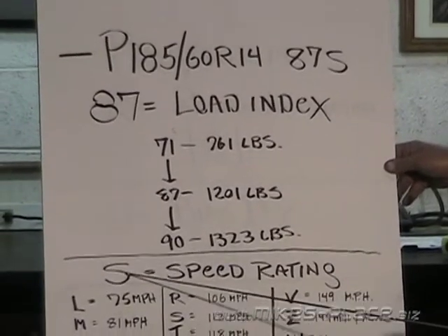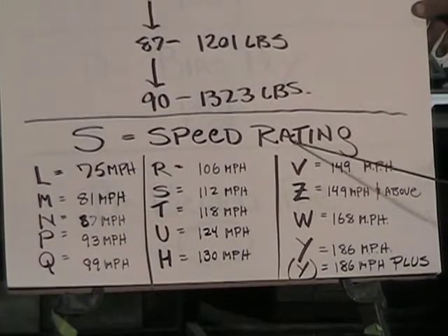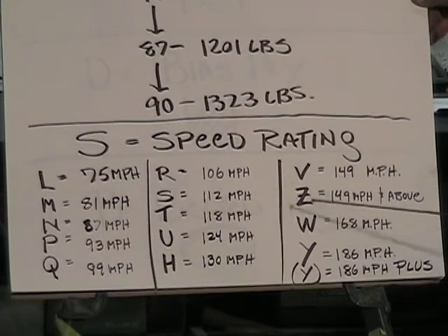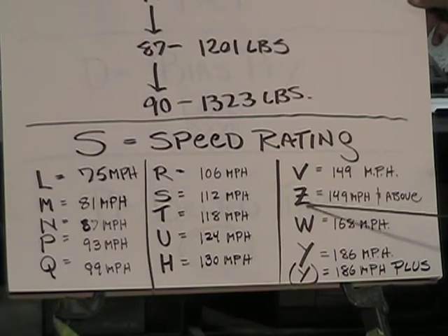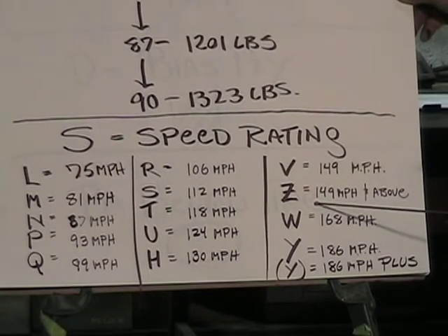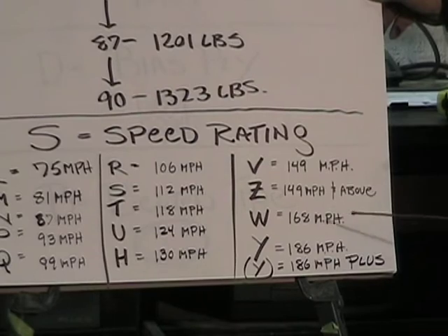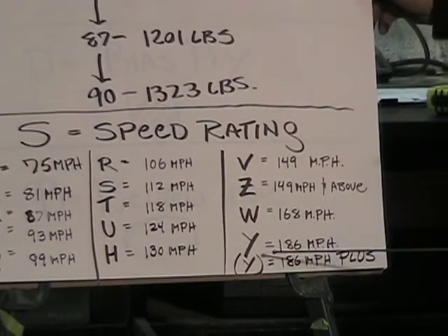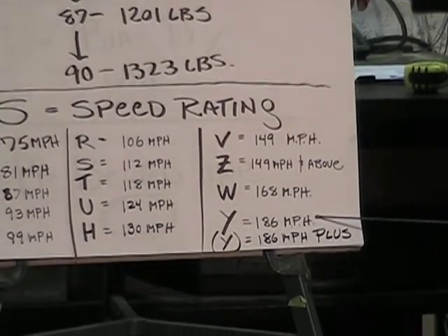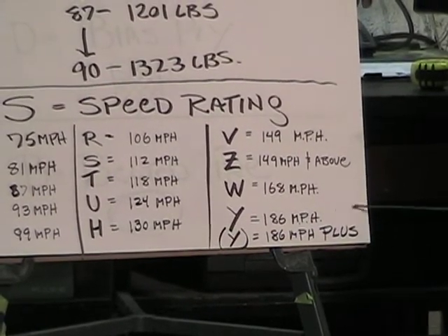The 'S' stands for the speed rating. Speed ratings run alphabetically from low to high. They originally thought the Z rating — 149 mph and above — would cover the fastest cars ever made, like something out of a James Bond film. But as supercars evolved, new ratings were added: W is 168 mph, Y is 186 mph, and Y in parentheses means 186 mph and above.